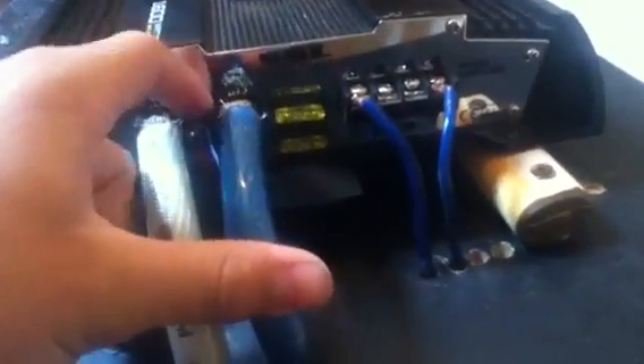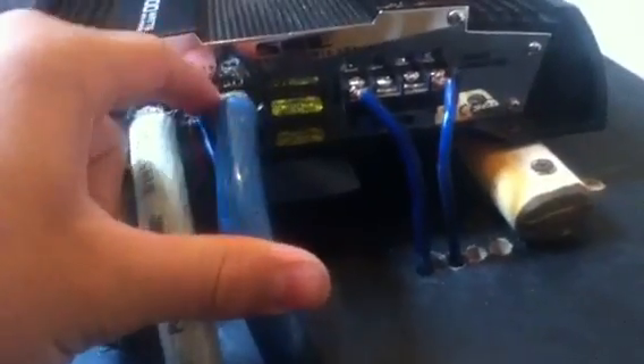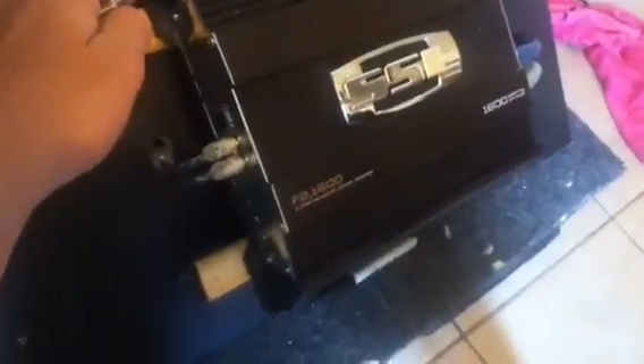So basically, the nice zero gauge inputs — that's ground, that's battery, and that's remote. Remote is basically a positive signal sent from the receiver, sent to the amplifier, and it turns the amp on. So I have it hooked up to the little amp switch, my receiver's on, and if we just turn it on here, then it works.